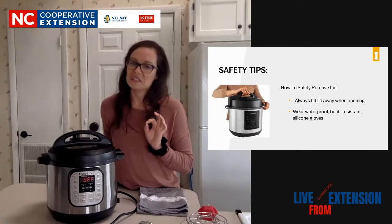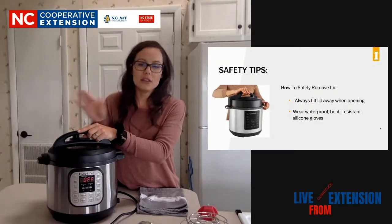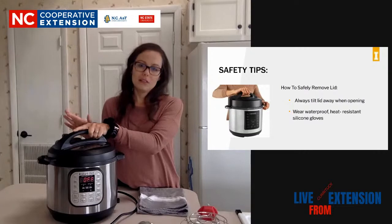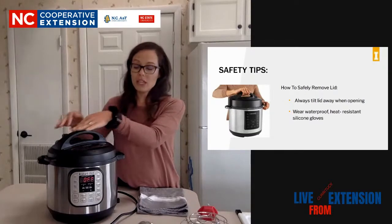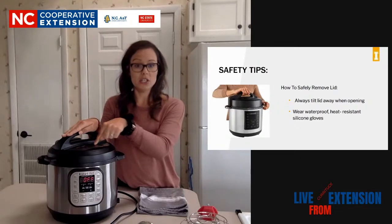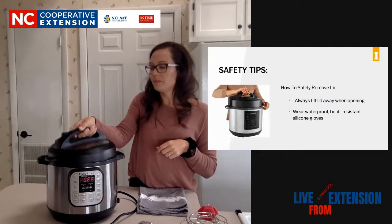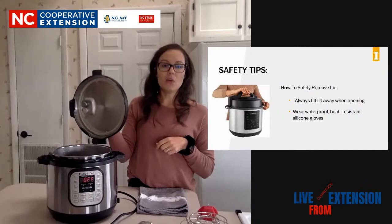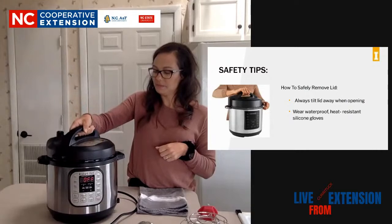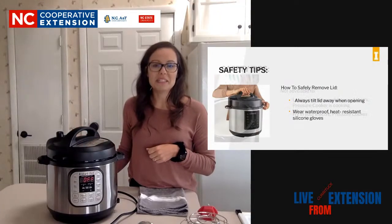Safely removing the lid. Everyone gets really nervous about this, but you can wear heat gloves or silicone gloves if you want. This handle here is heat resistant, and the pot itself is hot. But if you take the handle and pick up the lid, you just want to open it away from your face - and that is how you safely remove the lid. It's simple, but sometimes people need to be reminded of that.